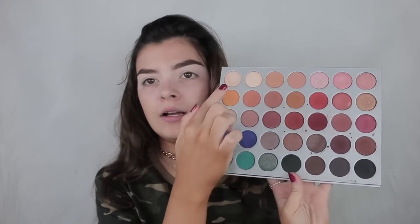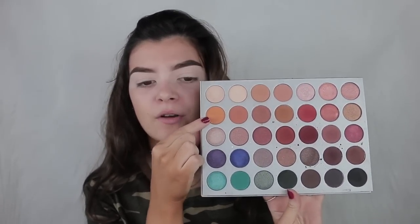For my transition shade, I'm going to take a mixture of the orange shade and this warm brown, and I'm going to take a large brush and just pop it in my crease. Let's see how long I can wait before putting a headband on — but if you want me to do a video on how I did these curls, then let me know.